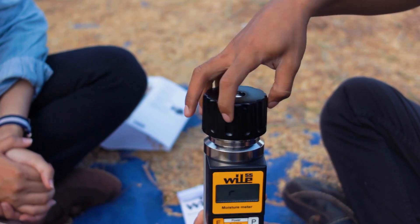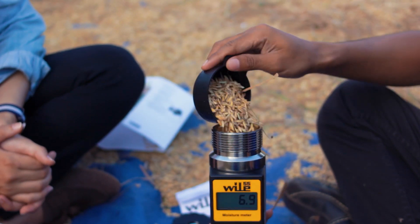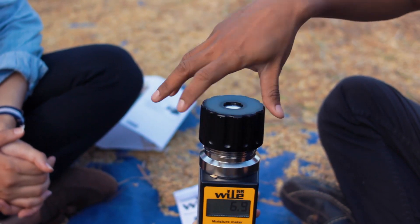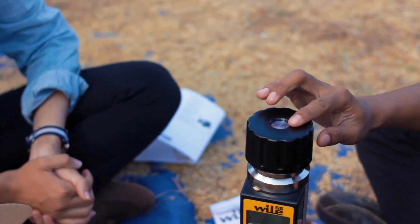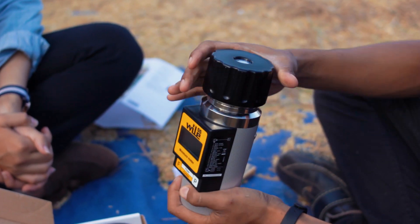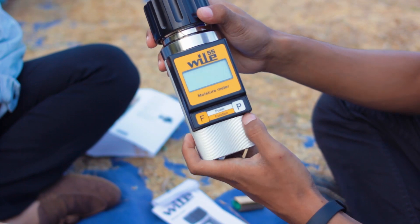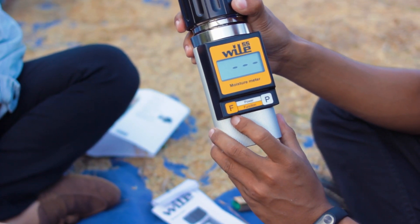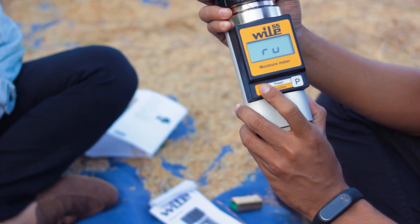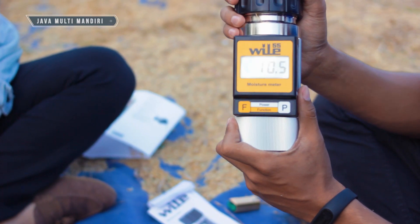Selanjutnya kita masukkan lagi sampelnya yang tidak penuh. Kemudian kita tutup kembali. Untuk pengukuran, lihat pada titik tengah ini — harus rata dengan titik hitam ini. Jika sudah rata, kemudian kita nyalakan alatnya. Caranya tekan tombol P. Kita gunakan kode yang di belakang — kode padi nomor empat. Ini sudah siap mulai pengujian. Untuk hasilnya: 10,5%.